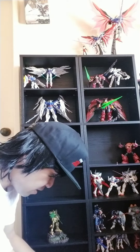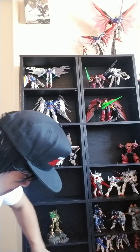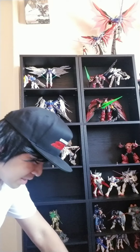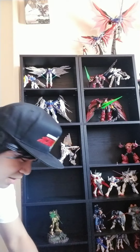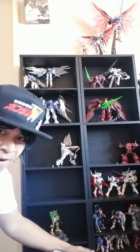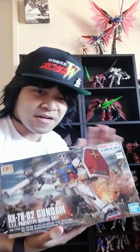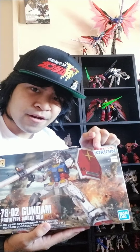Alrighty, let's get this open. I'm excited to build this kit because I have never built one of these — I should have done so a long time ago. It is the High Grade RX-78 II, and I decided to go with the Origin edition because from what I've seen in videos and photos, you can build the Origin version or the more traditional one, so you get basically a two-in-one kit.